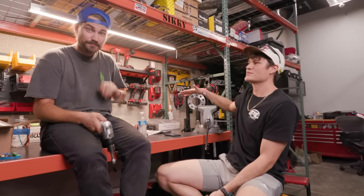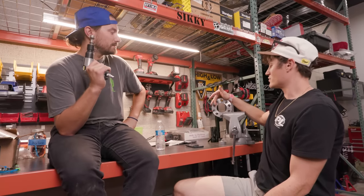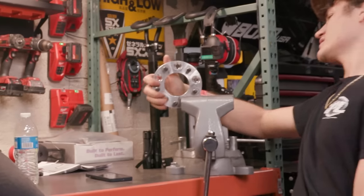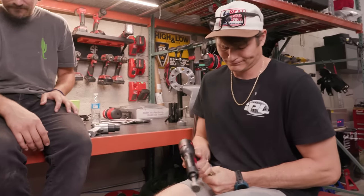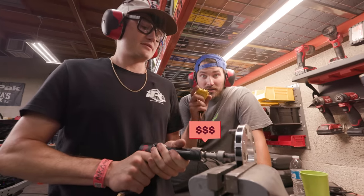Knowing how much air they consume lets you know whether or not your compressor can handle running them. We've got some studs right here — we're going to time how fast we can hammer out these studs on this wheel spacer. Three, two, one, go.